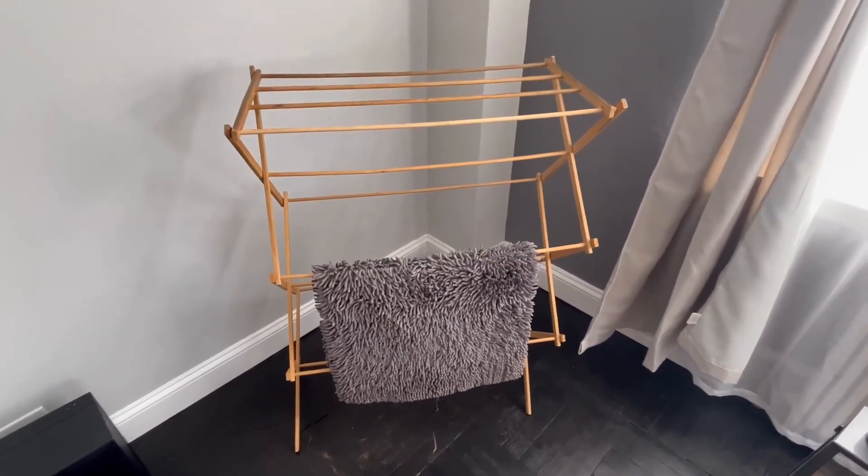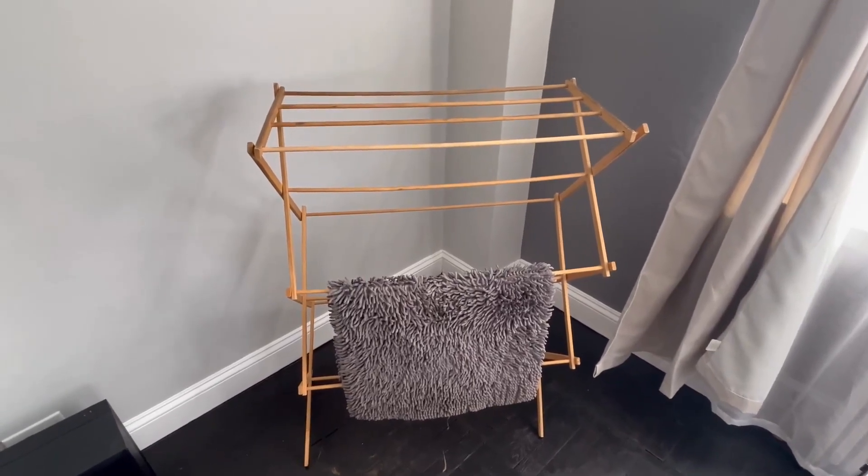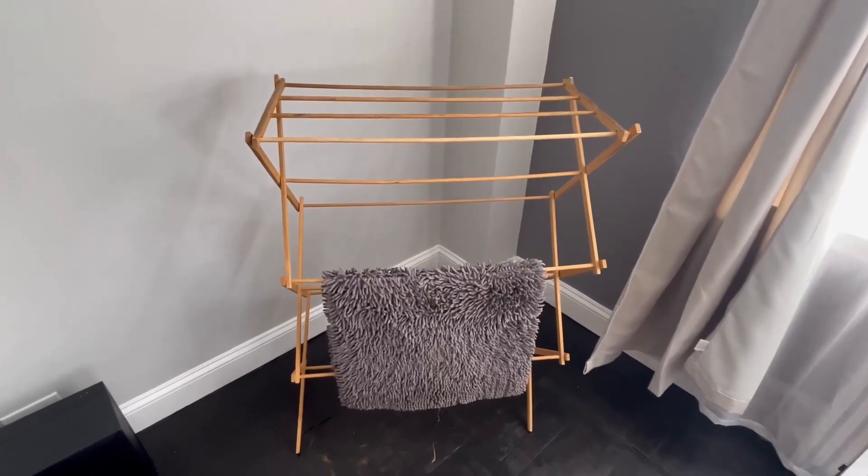We run into that problem, and this is what we got: the Homet Bamboo Wooden Clothes Rack — heavy duty clothes drying stand. It's perfect.